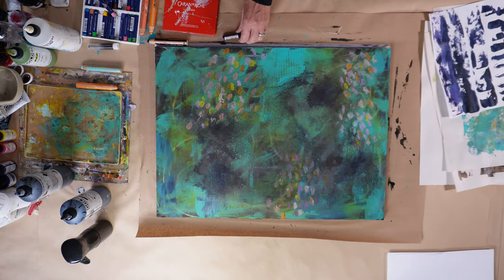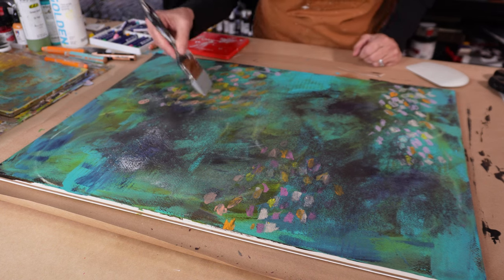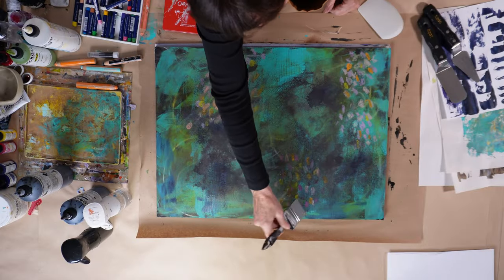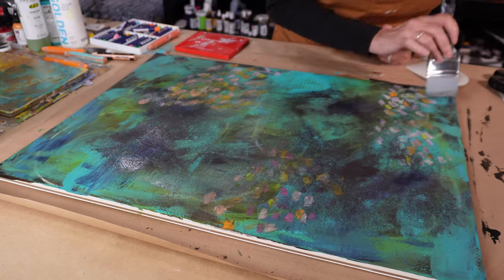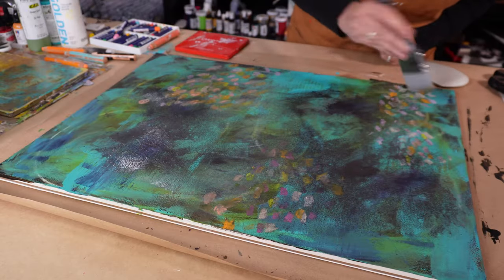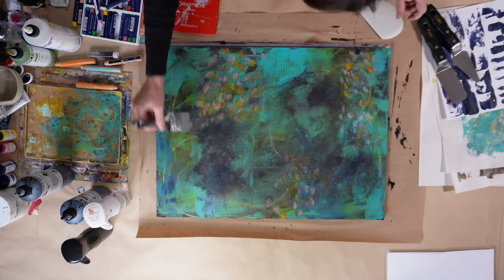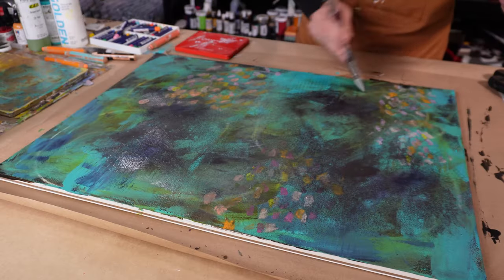I'm feeling better about this right now, now that I've made these marks — it's breaking up some of the heaviness I was feeling with it. I just sprayed a little bit of water over the oil pastels and it's smearing them just a touch, just taking the edge off, making them just a little bit softer. I don't really know why I wanted them to be softer at this moment, but I did, and I'm happy with the way they are.